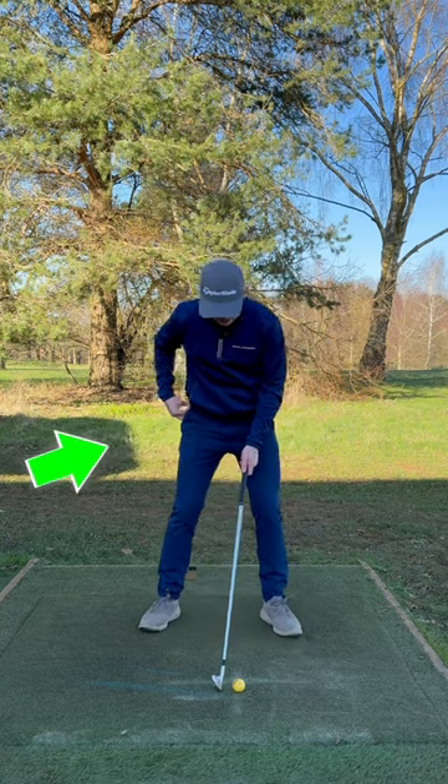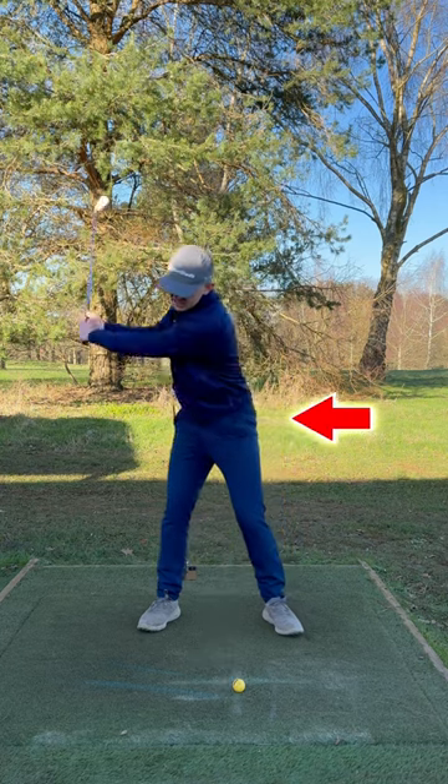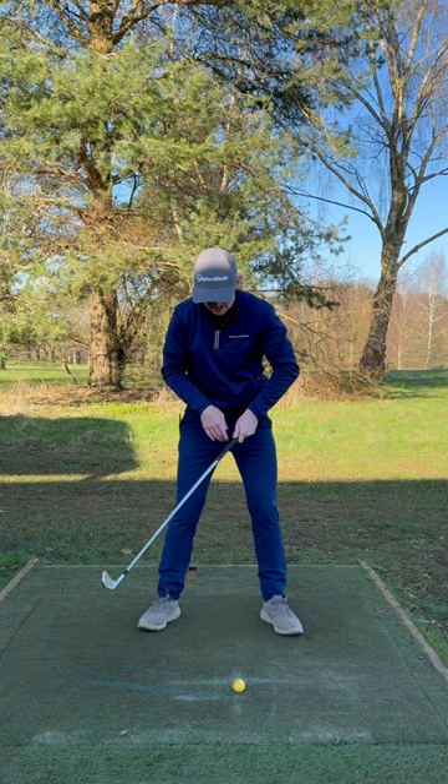What I want you to do is position the alignment stick right on your trail hip at address. Now, if you're somebody who laterally sways, you're gonna see that at the top of the backswing, you're gonna be pushing into this alignment stick.